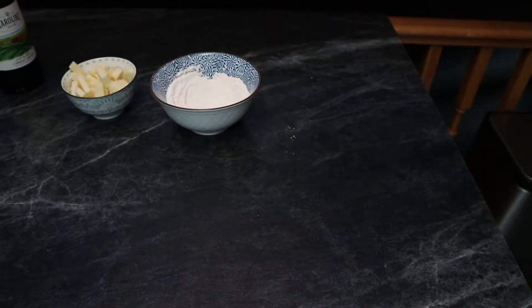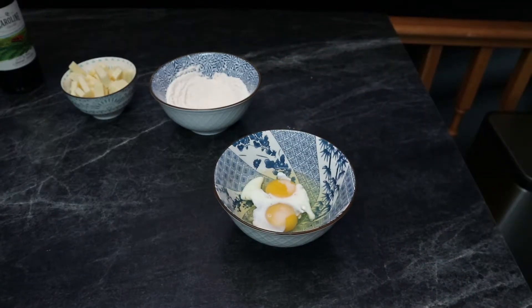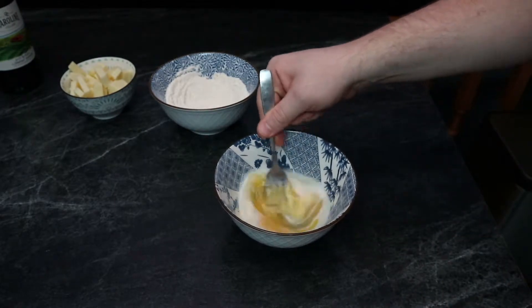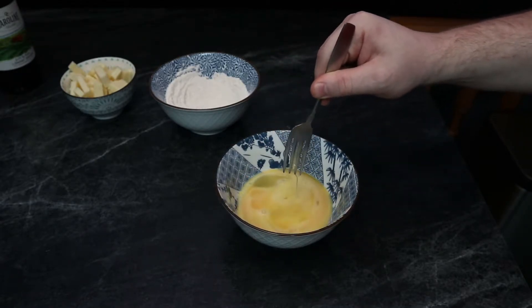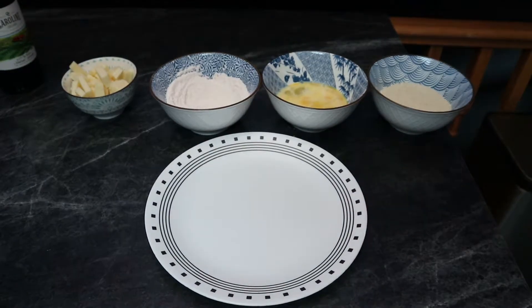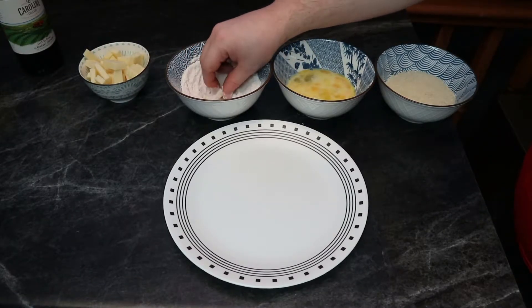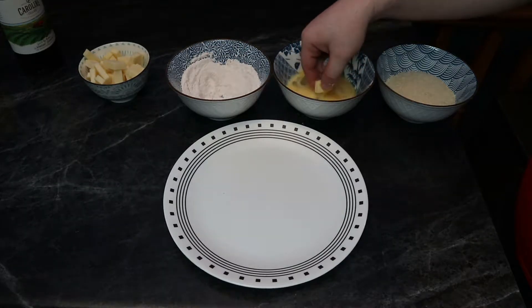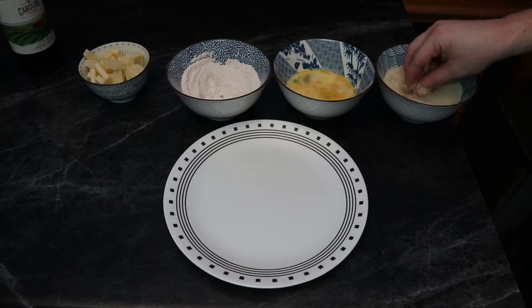Once we're done with our flour, it's time to work on our egg mixture. I'm just going to add in the milk and beat it until it's nice and combined. Then we put our panko on the end and we have our breading system in place — we've got the cheese, the flour, the egg, and the panko, and we'll just run the cheese through that cycle until completion.